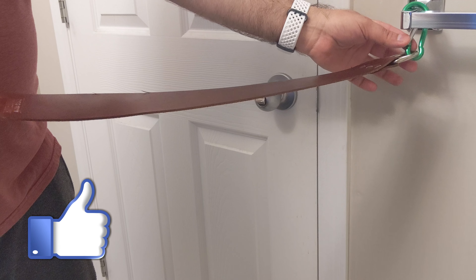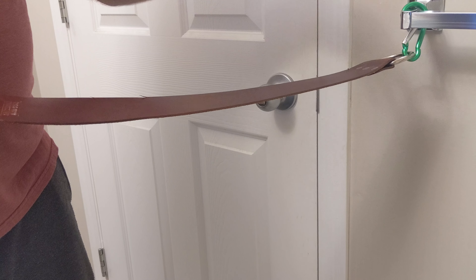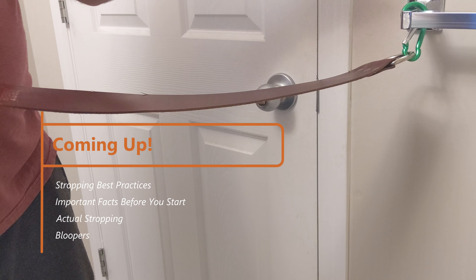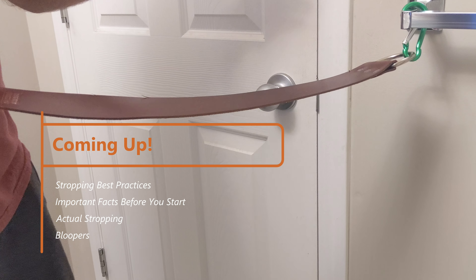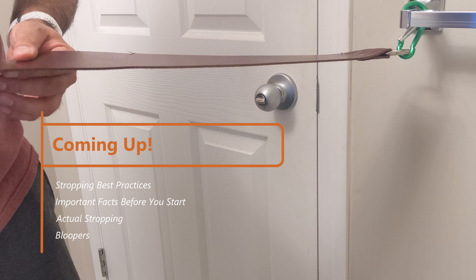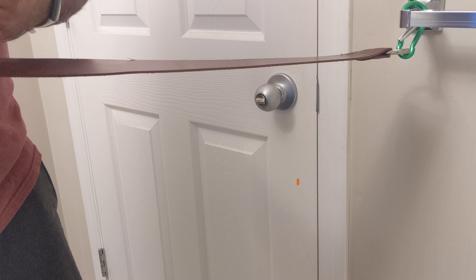Hey guys, welcome to the straight razor shave series. So far we've done what are the parts of a straight razor, how to take care of your strop, how to do a straight razor shave, and probably some others that I don't remember. Today we're going to do how to strop a razor.